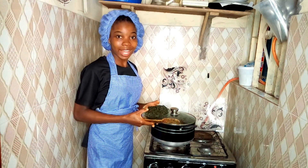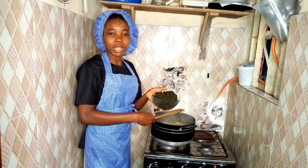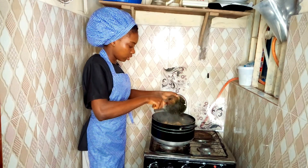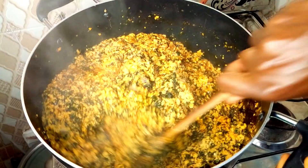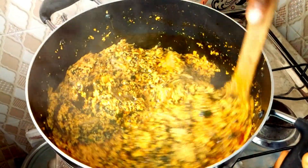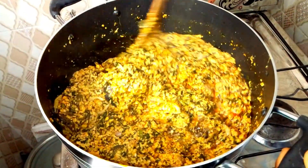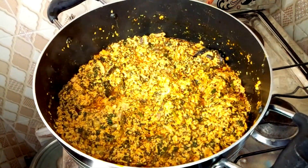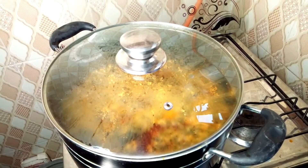It's now time for me to add the last ingredient. I'll be adding the bitter leaves. I'm now going to cover it and allow it to cook for one minute, then I'll take it down and serve.